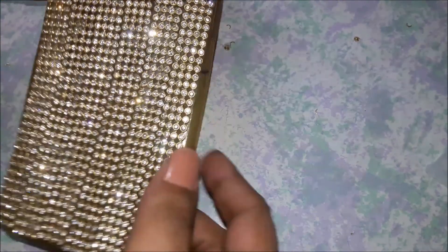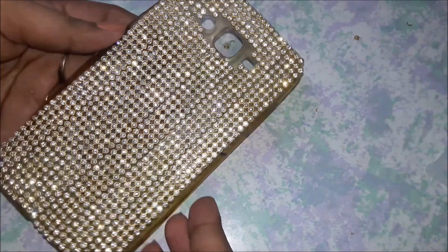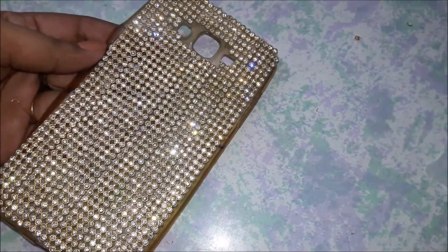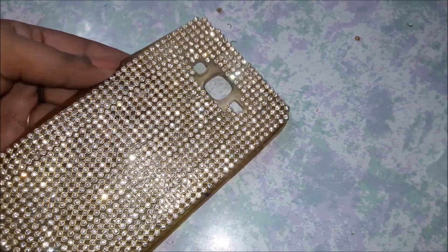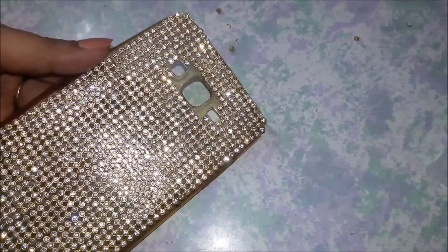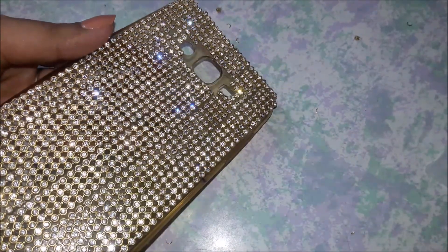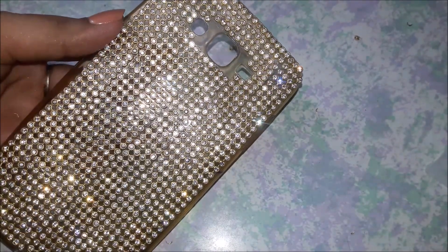Hi guys, welcome back to my channel. I am Suneena and today I'm going to be showing you how to make this bling phone case all by yourself, very easy and for very cheap. This whole case cost me about 180 rupees. I've used an old transparent case that actually turned yellow, so I thought I would cover it with bling because anything with bling is much better.